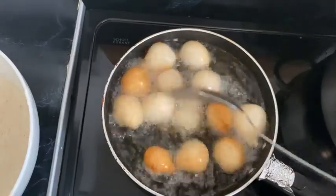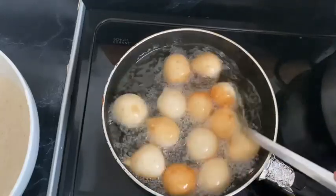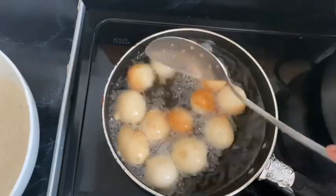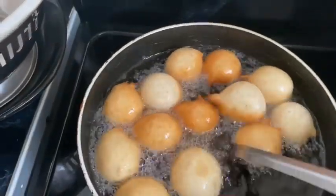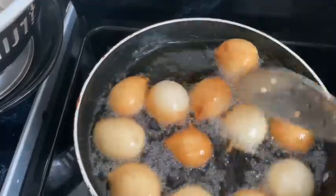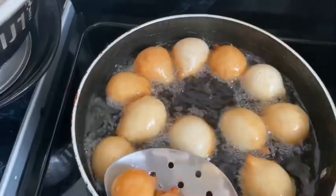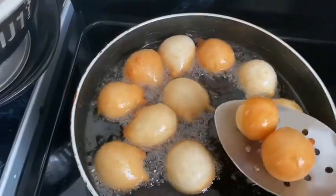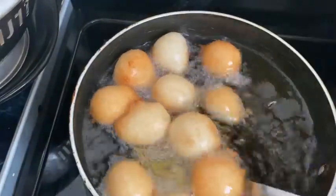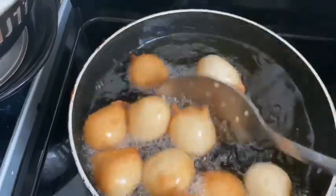You'll notice some get a golden color quickly and some take more time — the ones you drop last will always be the last ones taken out, so I take them out in stages. You can see there are a few that are a nice golden color and a few that still need time. Allow them all to get that nice color, then take them out and drain the excess oil on a paper tray.